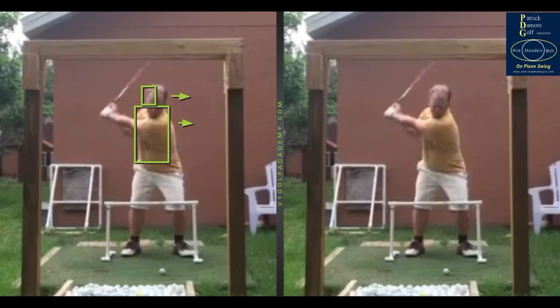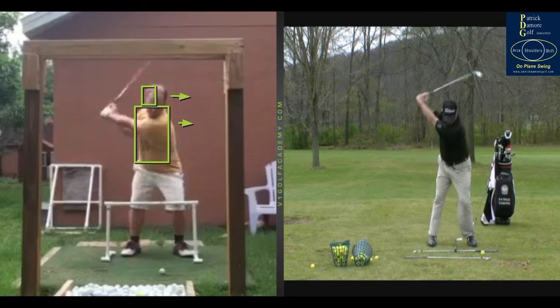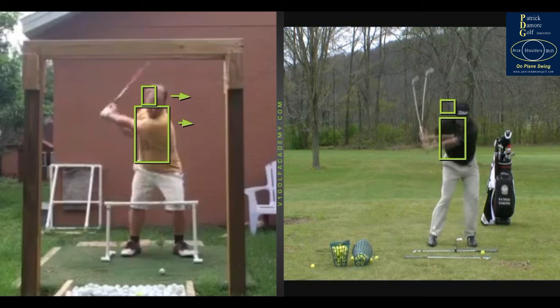These drills I have my students do are extreme, and there's a reason for it. Any time you're trying to change muscle memory, you have to go to the extreme — the polar opposite end — and try to change it. Muscle memory is ingrained into your DNA to a certain extent; it's tough to change, but it's not impossible. You can change it with specific drill work, and this drill — the ball position drill or the over-the-top drill, whatever you want to call it — is going to be hugely important for getting these shoulders to act normal.